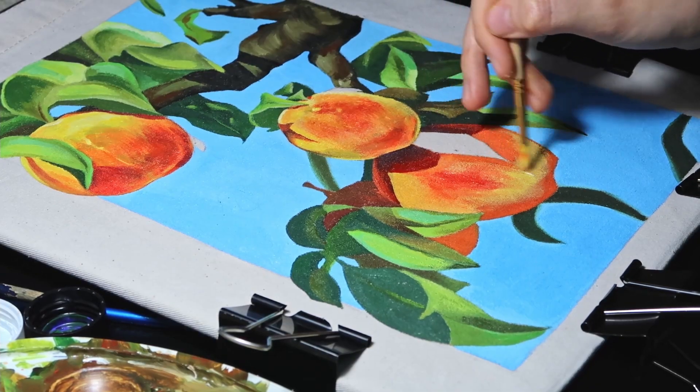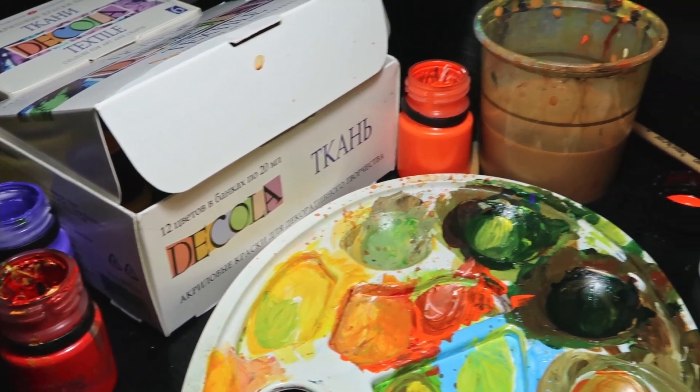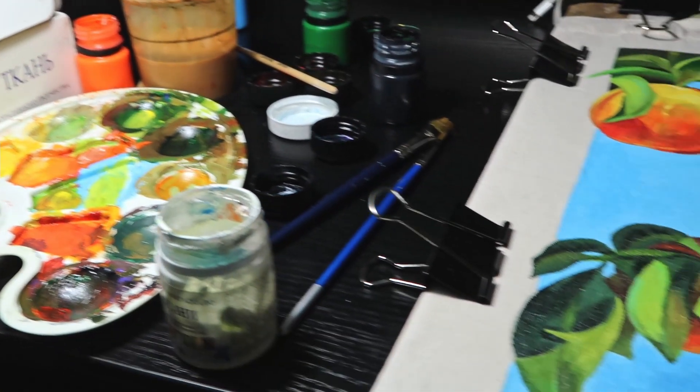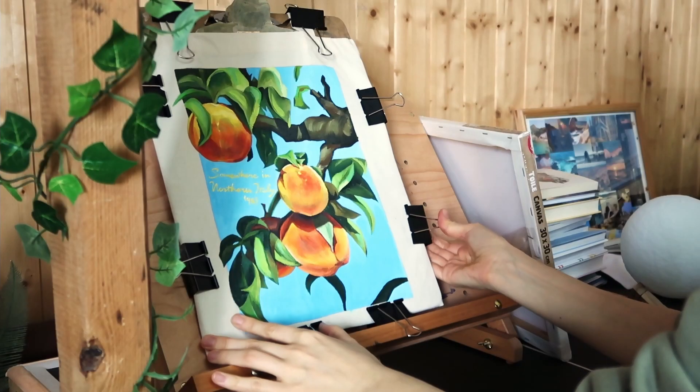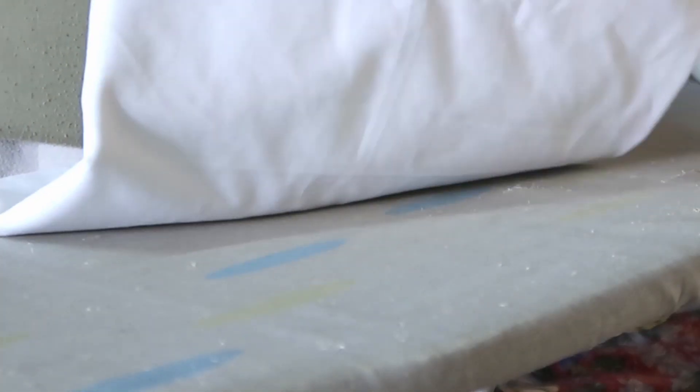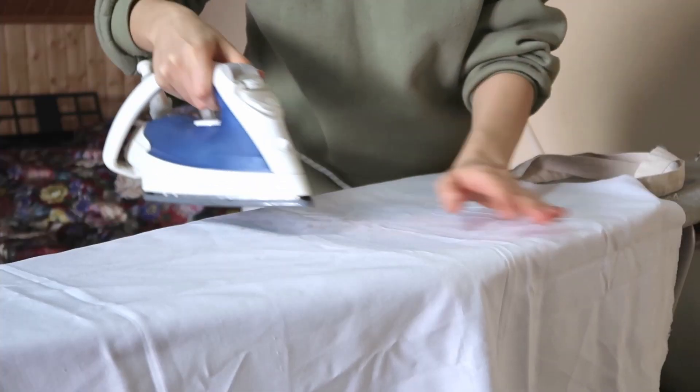After I put the last strokes of paint, I let it dry for 12 hours — so it was one night and a little bit more. And the last and very very important step is to keep the painting by ironing it. Be careful not to do it directly, but through some fabric.